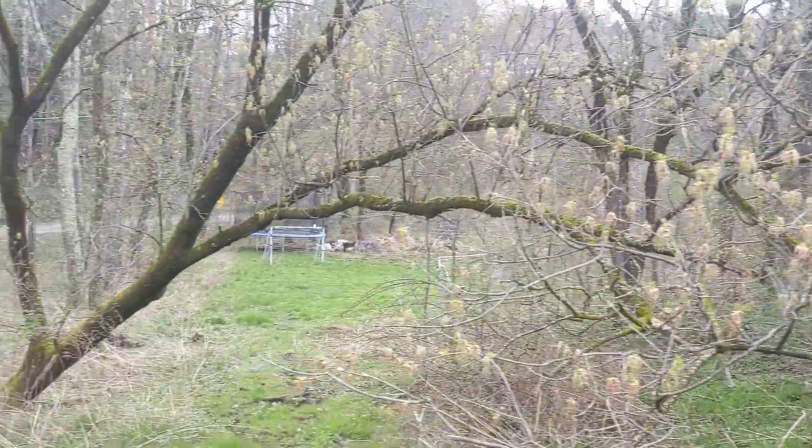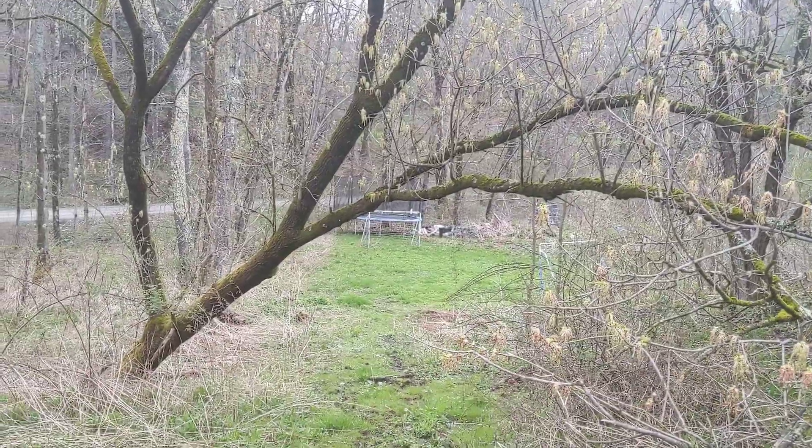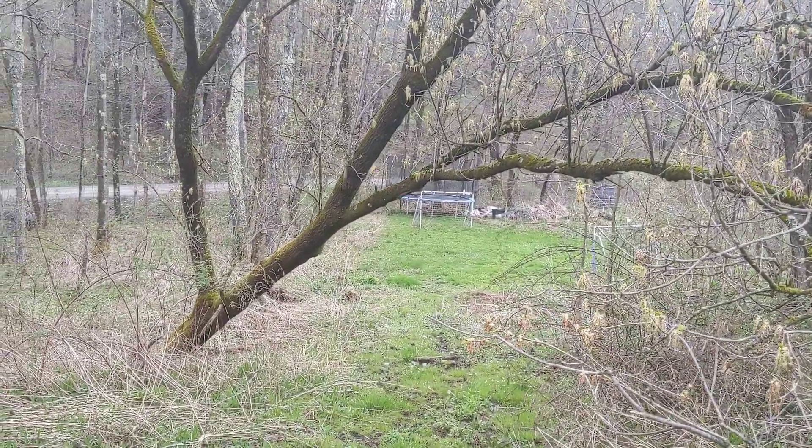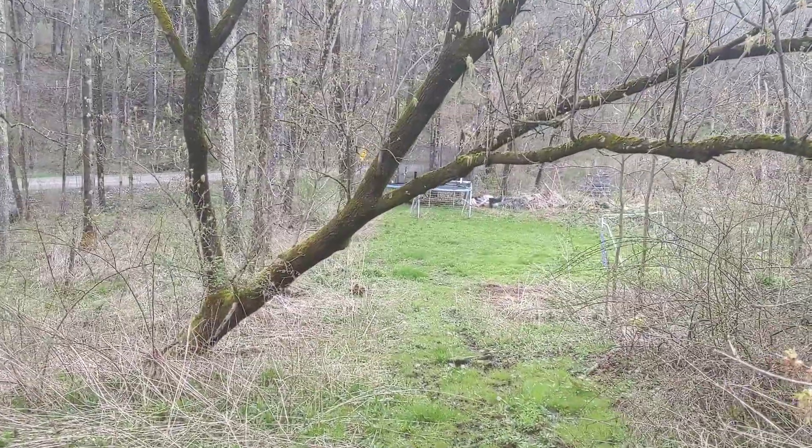This is a tree that grows through chain link fences and there's like a tree growing through it and it's been cut like 18 times. That's what box elders do. They're freaking tough.